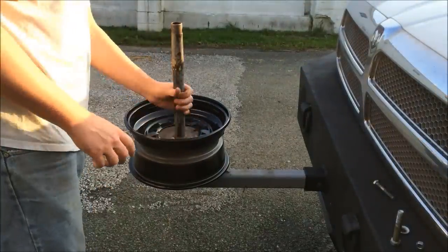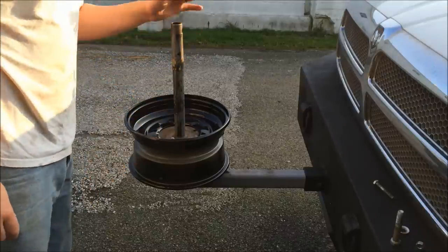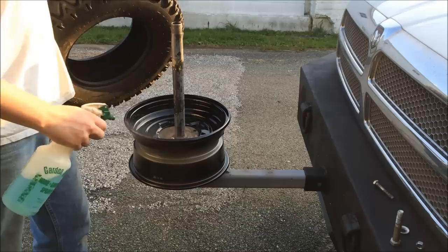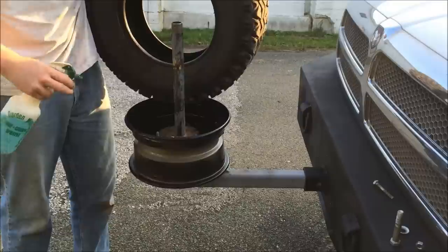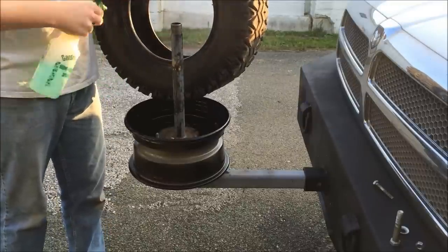The rim's not exactly center on this post, but it's not going to make that big of a difference. So now I'm going to get the tire, and soap is your best friend. Let's spray a little bit on the rim, top and the bottom bead, and spray some soap on my tire.